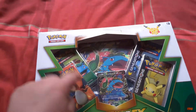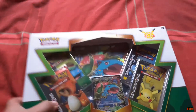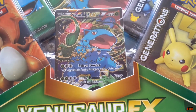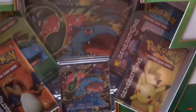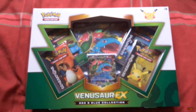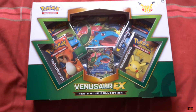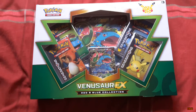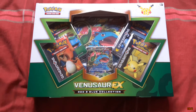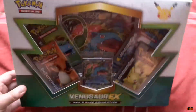You get four packs of Generations, which in the UK you can only get in these sets. You get a Venusaur EX — it looks all nice and awesome — and then you get the same card but huge at the back. We're going to open all four packs. I have the most primitive setup imaginable for this video — I'm actually using my Samsung tab to record this.